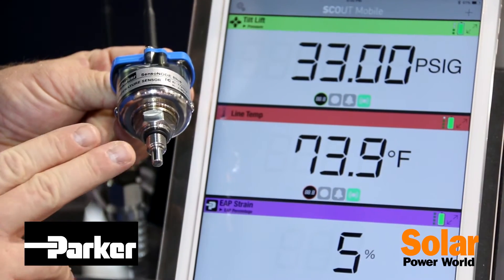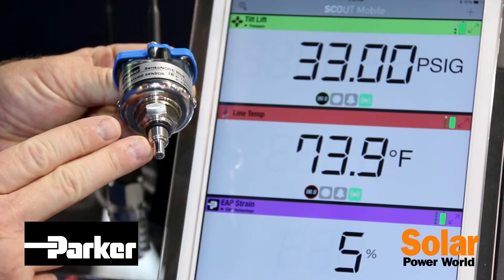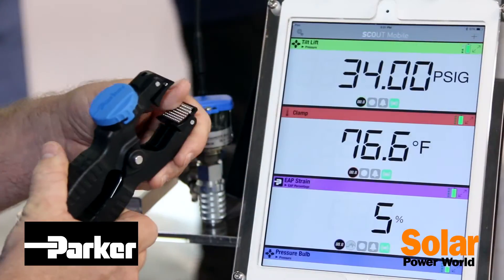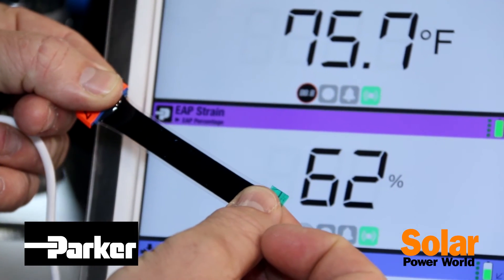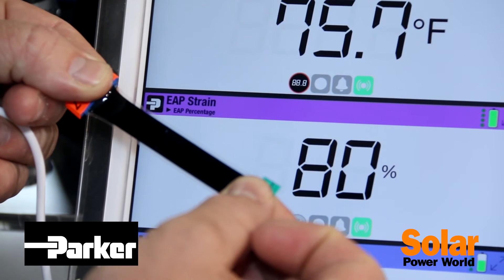We also have a temperature sensor with a live probe designed to go into the wetted fluid flow, a non-invasive temperature clamp, and our latest technology offering is our EAP stretch sensor.